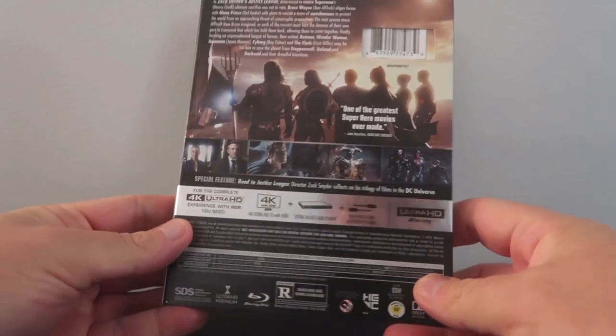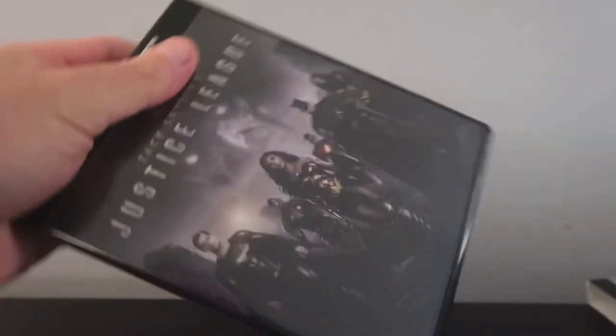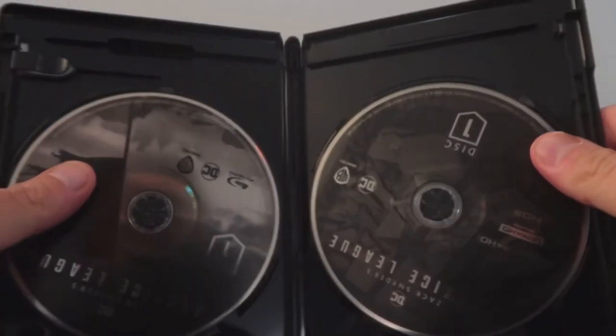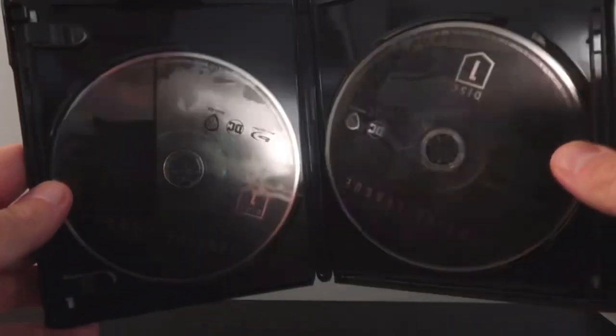It's really nice. And then we have the back, the spine, and the interior — they're much the same. The discs are stacked, which I'm not a huge fan of when studios do that. But you do have your Blu-ray and your 4K discs. Overall, nice presentation.